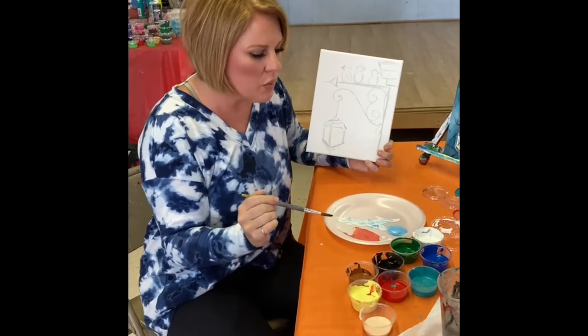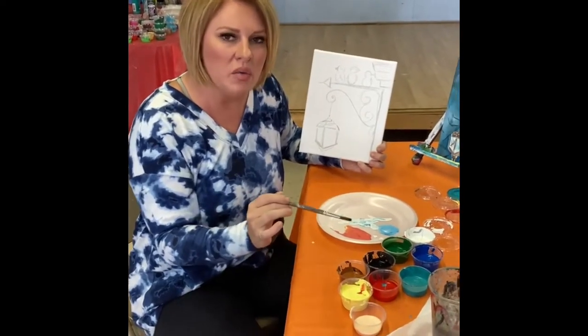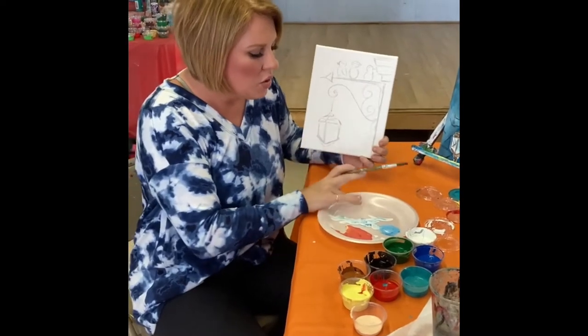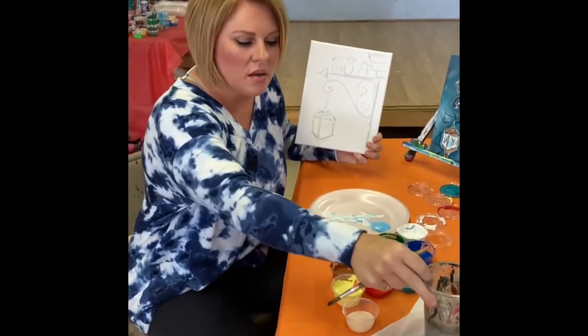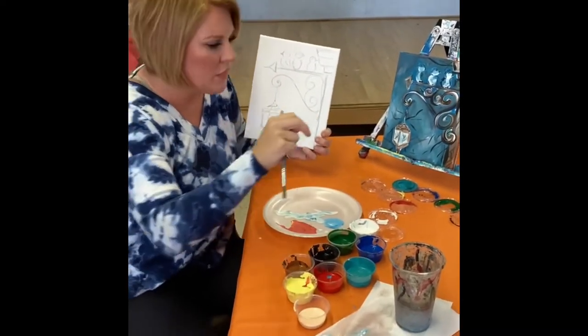I thought it was very appropriate for adults to paint, just for something different. It's a little bit more advanced, but I'm going to show you a simplified version. You'll have all kinds of colors — all your primary colors and a few extras as well. You'll have a plate and a few brushes. All you have to get for yourself is some paper towels and a cup of water. That's it.